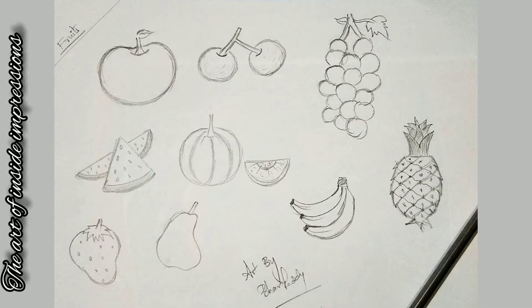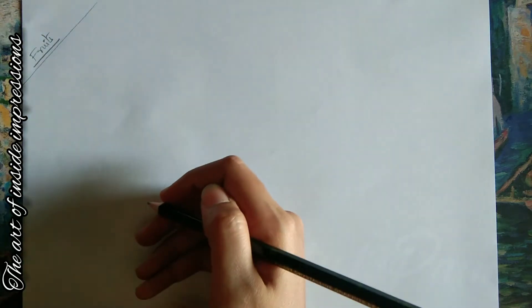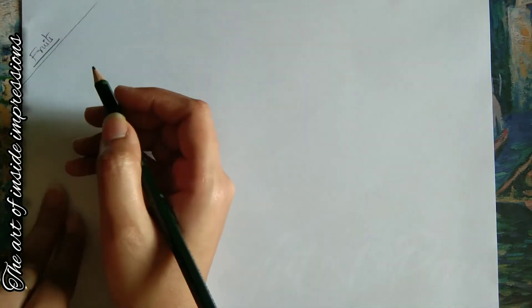Hello, welcome to my channel 'The Art of Inside Impressions.' Today we'll see how to draw different types of fruits. This video is all about outline drawing, so let's start the process.